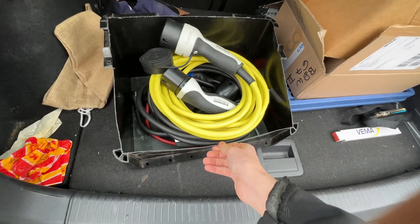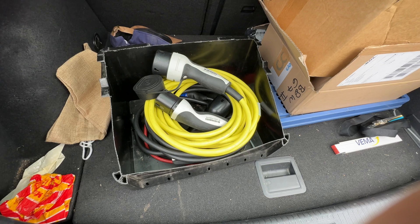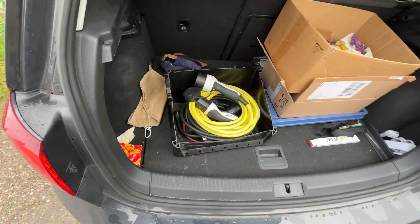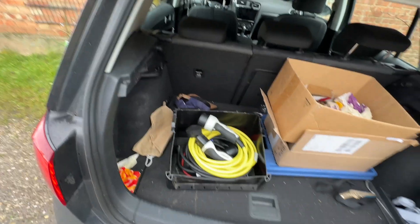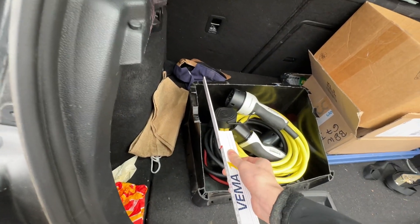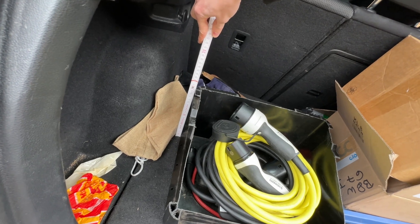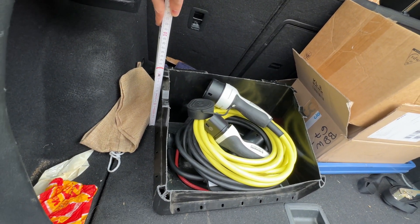When my car goes into service I just remove it from the front to not get any problems with the dealer, because I'm not quite sure if it's allowed. So the box currently sits in here. It's basically a plastic box I got at a construction market — it's 30 by 40, so 30 centimeters in depth and 40 in width. The highest point was originally 22 centimeters.